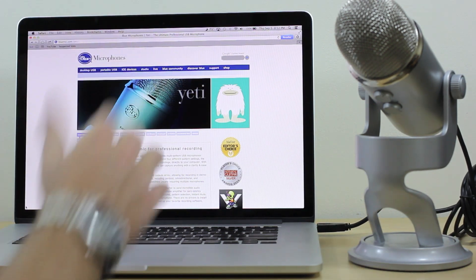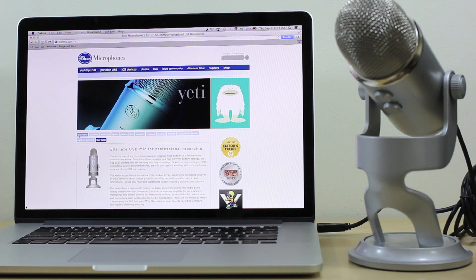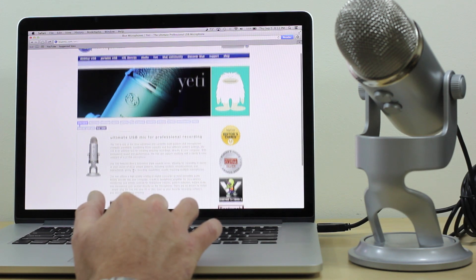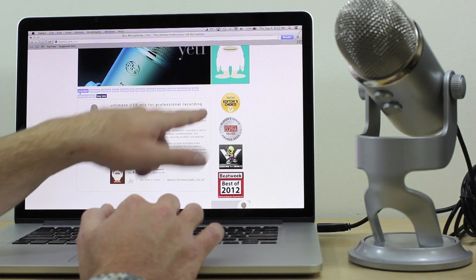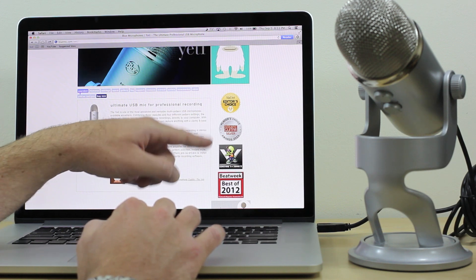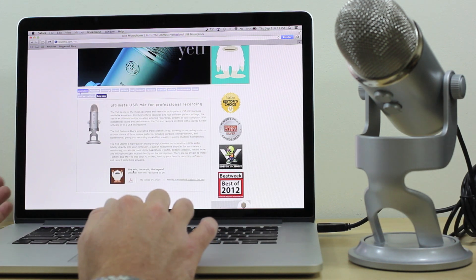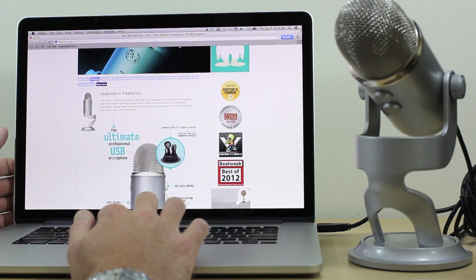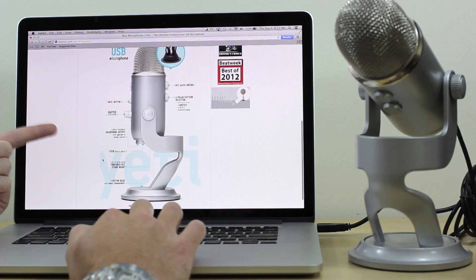I'm here on Blue's website — that's bluemike.com, B-L-U-E M-I-C. Under the Yeti section, it's described as the ultimate USB mic for professional recording. I just wanted to show some of the awards here: Mad User Editor's Choice, Acoustic Guitar Silver, Player's Choice — quite a few good awards for this and great reviews.